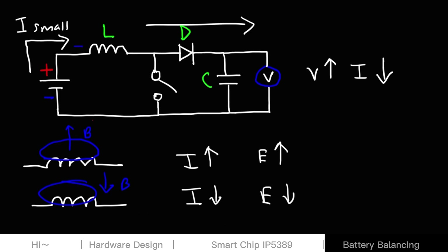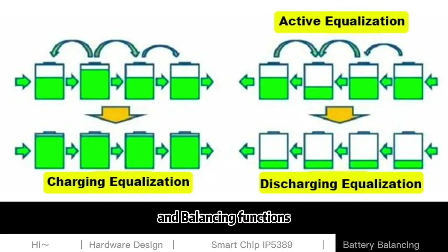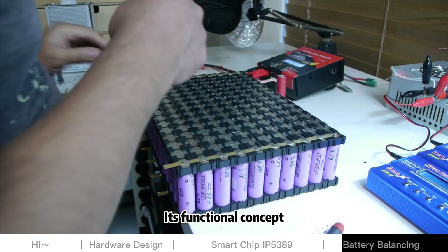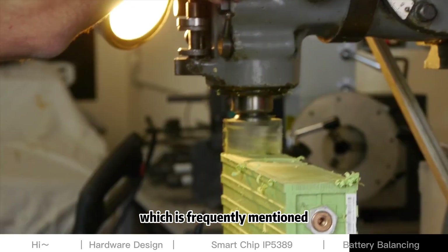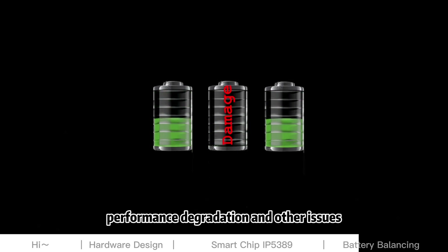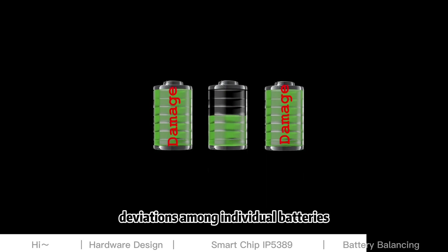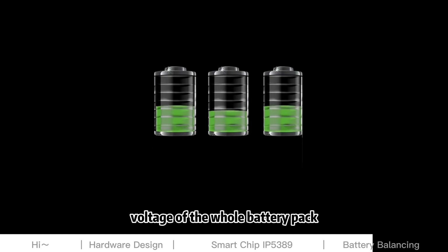The BM3451 is a battery protection chip released by BYD, which provides protection and balancing functions for multiple lithium battery cells in series. Its functional concept comes from battery management systems (BMS), which are frequently mentioned in the new energy vehicle industry. With eight battery cells in use, performance degradation and other issues may occur to each battery after prolonged use, leading to performance deviations among individual batteries and affecting the stability of the output voltage of the whole battery pack.